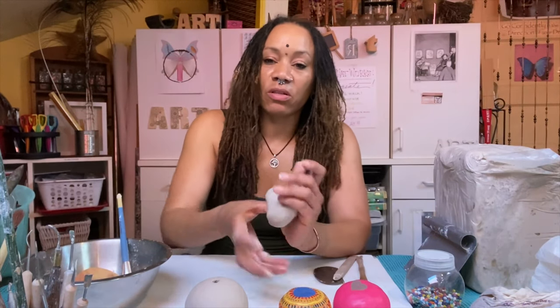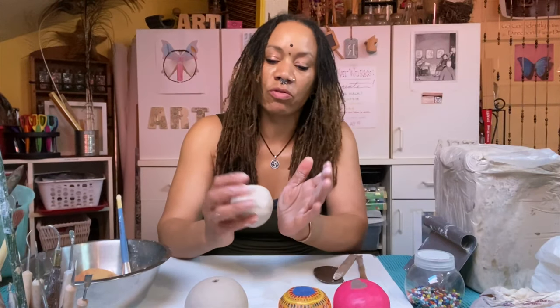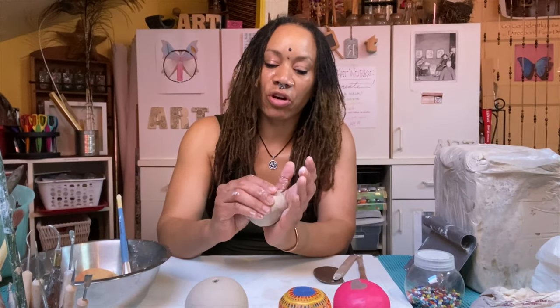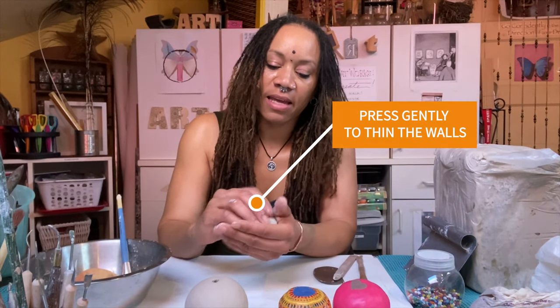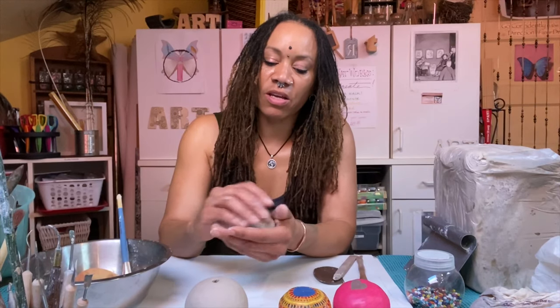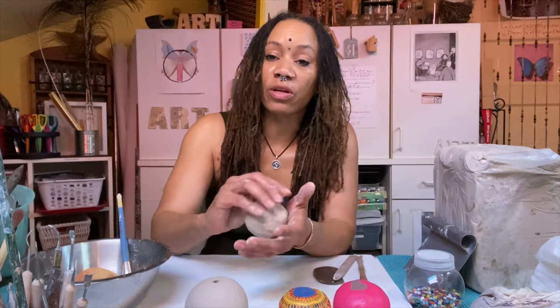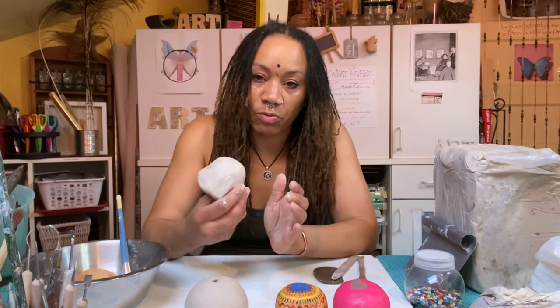Now I'm able to rotate this on my thumb — you can see it turning. I use my fingers as a brace and I'm able to turn the clay into my thumb. As I'm pressing, I'm making the walls thinner, and I'm using my hand as a brace so that my fingers don't go through the clay. I just keep doing that in a circular motion.